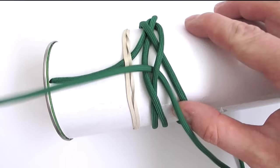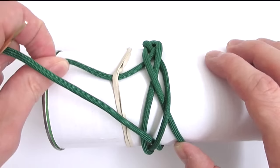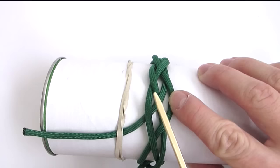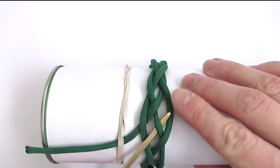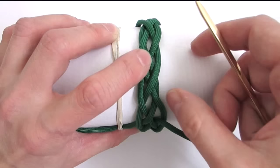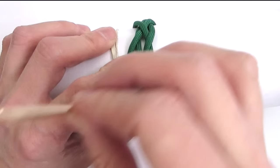We're now going to split the pairs that we just made. Basically we're going to go opposite to what the parallel cords are doing. So we're going to start with an over, then go under and over. We're going to split the next pair: start with an under, then go over, under, and over.